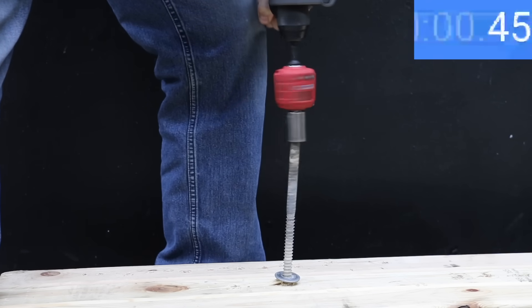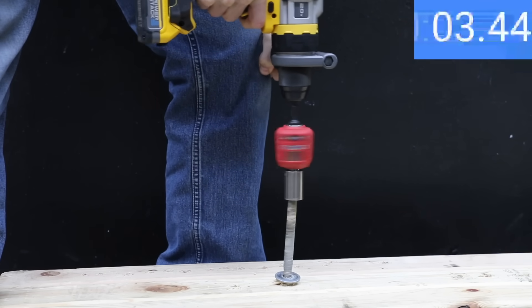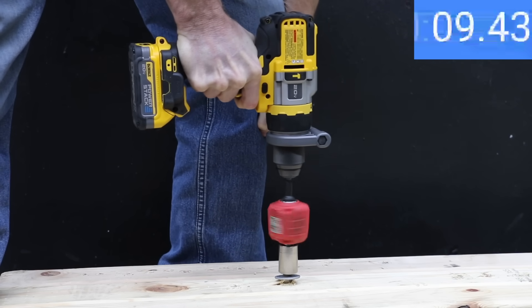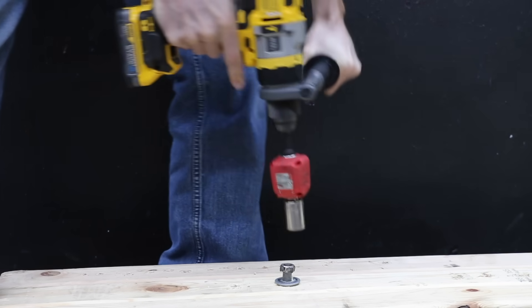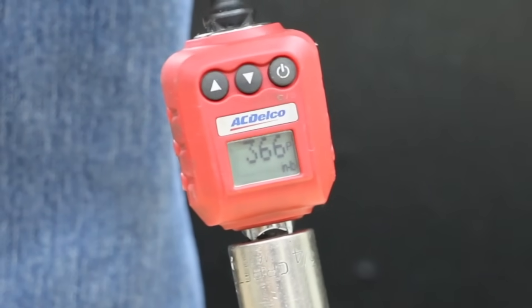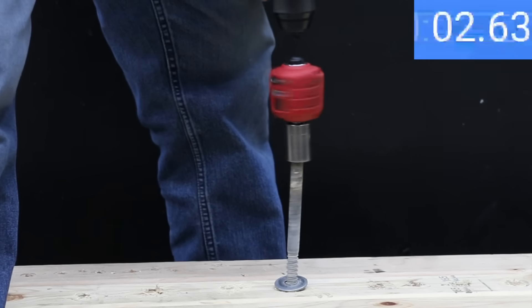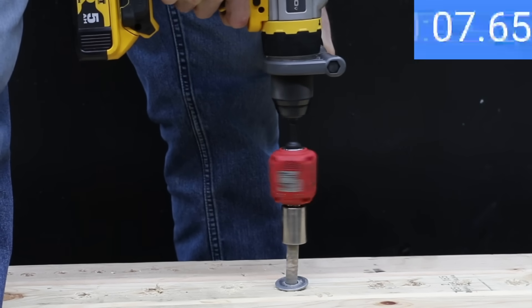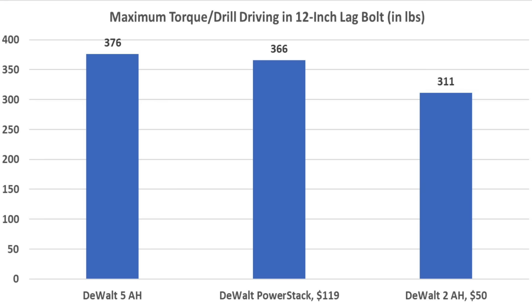The drill is losing a little speed with the PowerStack but holding up much better than the 2Ah battery. The drill almost drove the lag bolt all the way into the board — 10.5 seconds, or 4 seconds longer than the 2Ah — delivering 366 inch-pounds of torque, which is 50 inch-pounds more than the 2Ah battery. The 5Ah battery held on for 8.5 seconds and reached a peak of 376 inch-pounds — 10 inch-pounds more than the PowerStack. Summary: 5Ah at 376, PowerStack at 366, and 2Ah at 311 inch-pounds. The PowerStack delivered 15% more torque than the regular 2Ah battery.